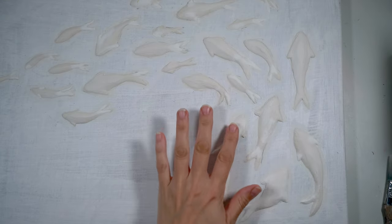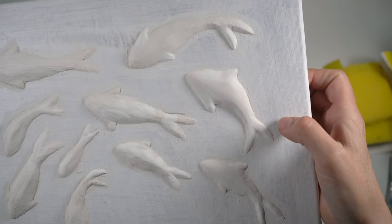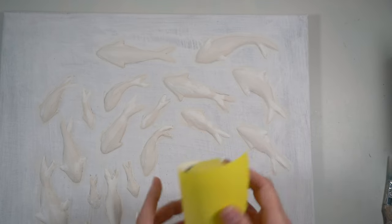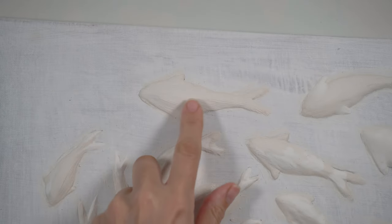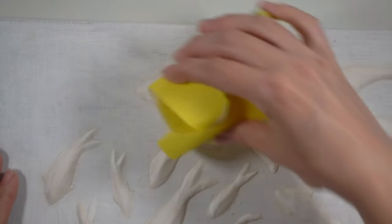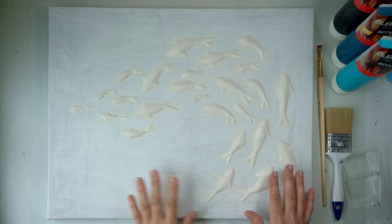It's the next day and they are all nice and dry. Some have lighter patches — I think it's because the paint I mixed in didn't quite blend in well enough. Some areas also need a little bit more smoothing, so I'm going to use a little bit of sandpaper and a nail file to smooth down all the rough areas. It's pretty easy to sand, and once they're all nice and even I'm ready to move on to the next step: painting the background.